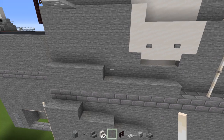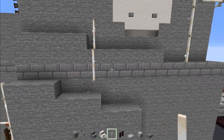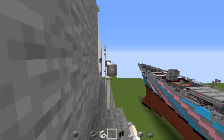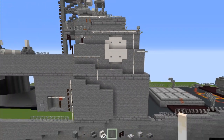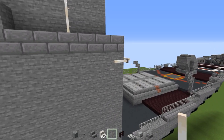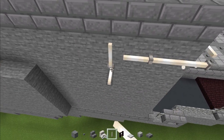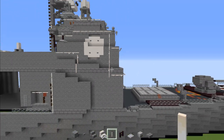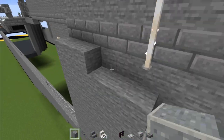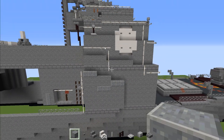Take out end rods — two blocks tall here, then add in another two lined up, and right above add another end rod going all the way to the back. Then move down, add in end rods to the side — three blocks long. Then add another two end rods going vertically. Take out polished andesite and replace these three here and these three, and add another three polished andesite going down along.